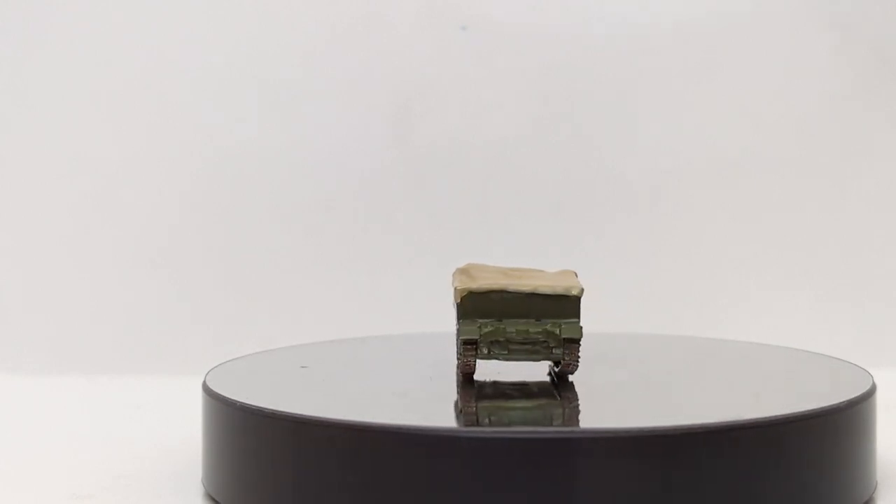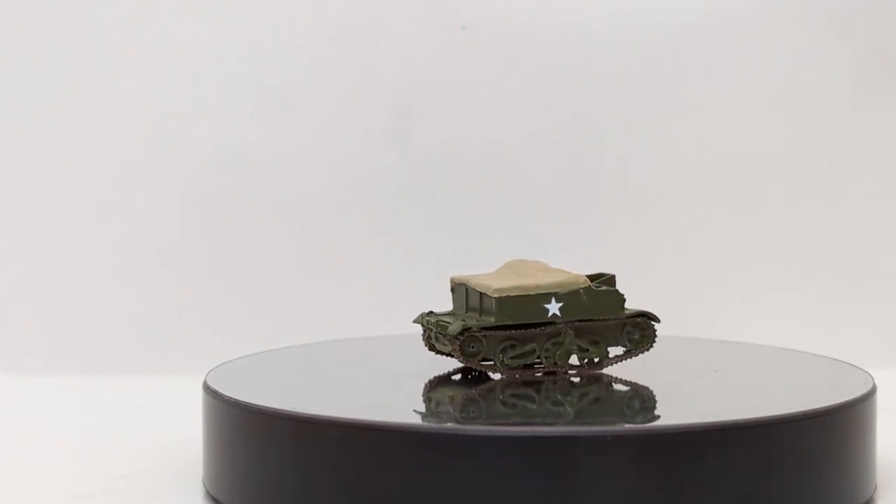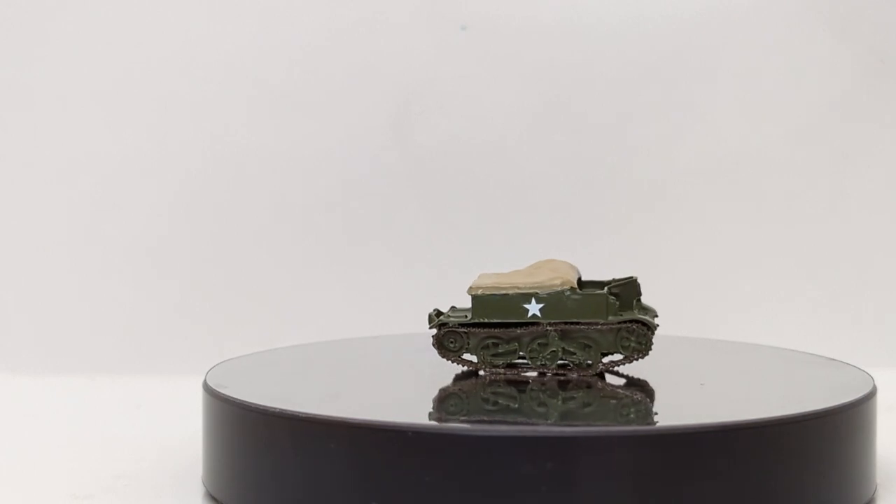Various other variations were made, including one wielding a 25-pounder gun — pretty impressive.